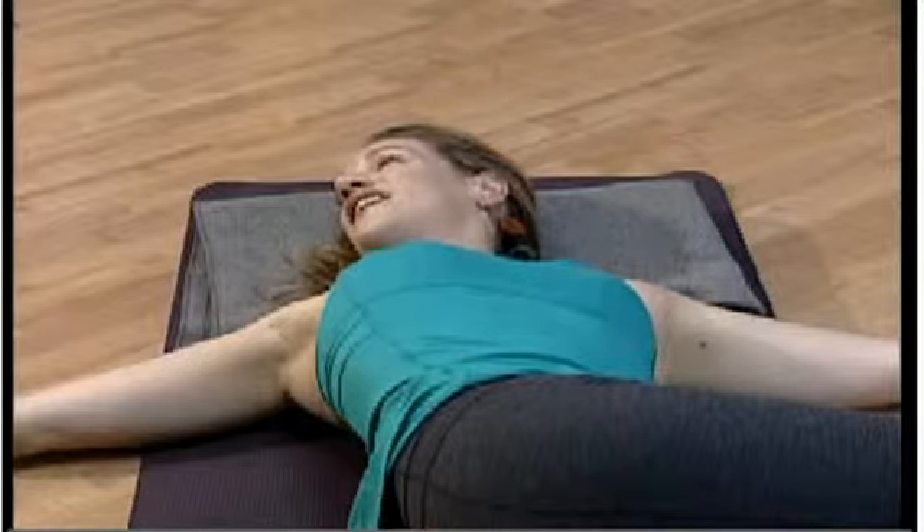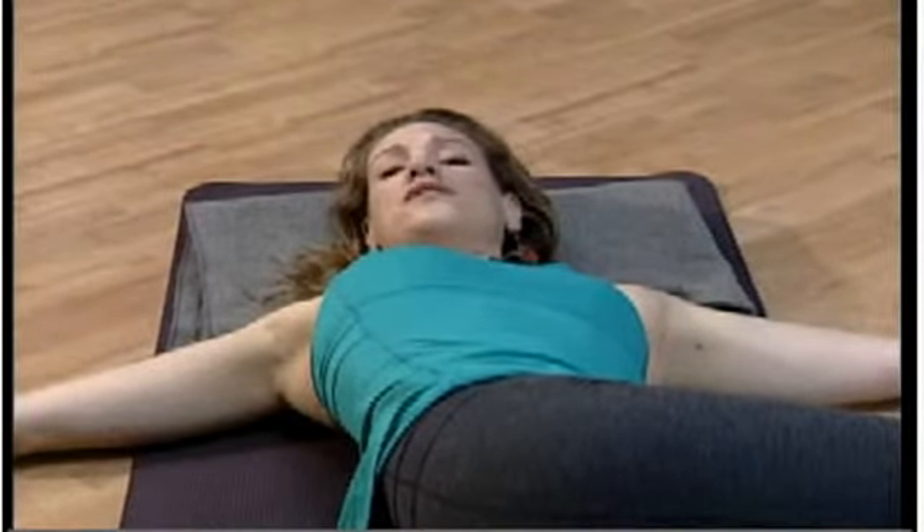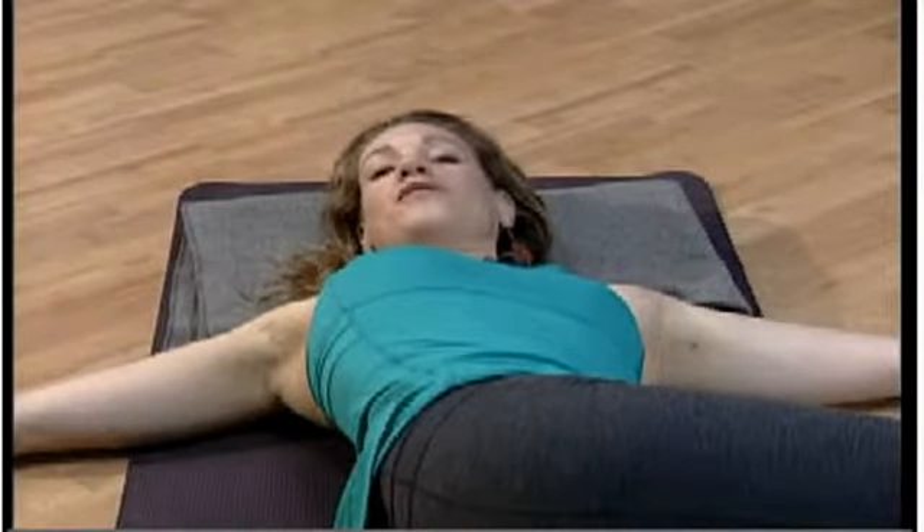This should feel like a comfortable, safe stretch through the chest and shoulders. There should be no pain in the shoulders — if there is, adjust the hands, drop them lower, use support, whatever feels good.